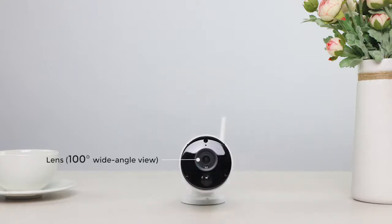Argus Eco comes with a 100-degree wide-angle lens and IR LEDs with up to 33 feet of night vision. Featuring a smart PIR motion sensor, it detects motion and triggers alerts that really matter.